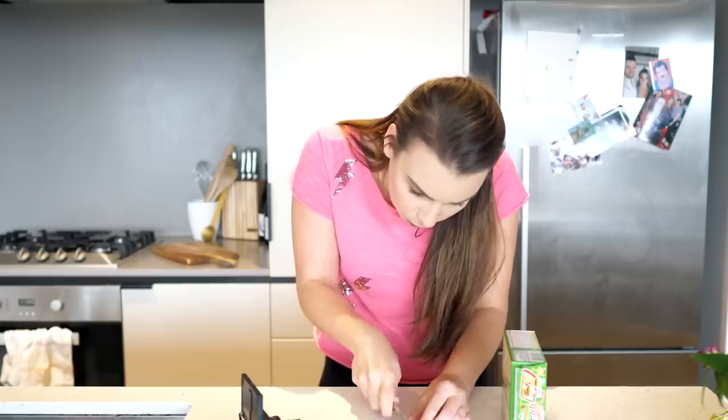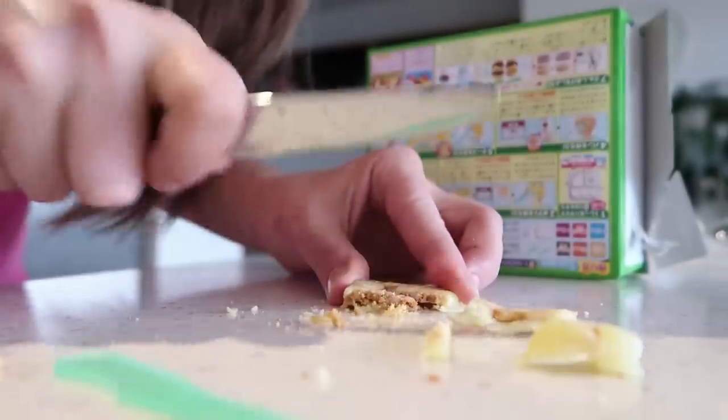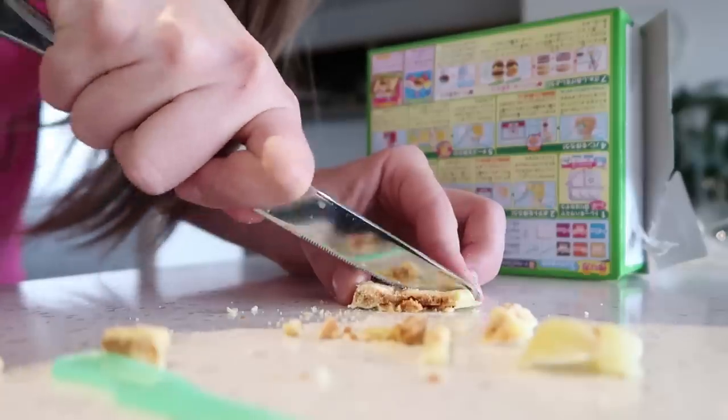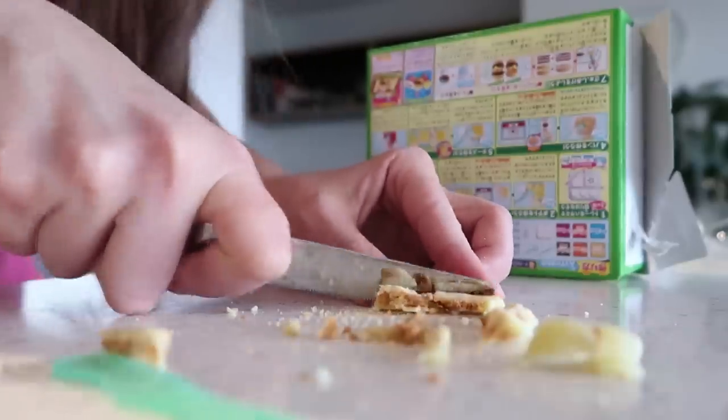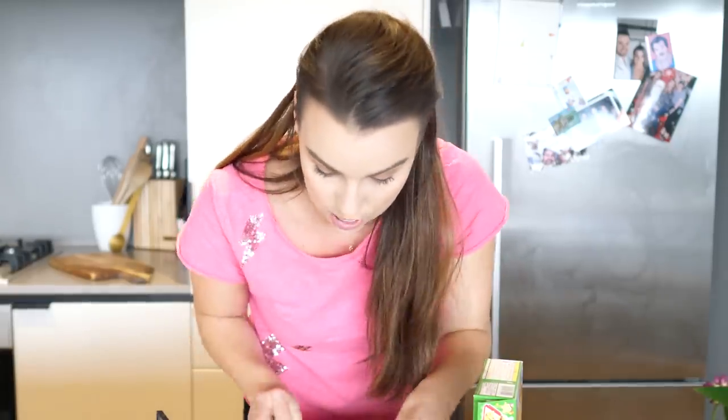We need a bigger knife. Oh God, please work. Oh no, they're breaking into little pieces. Oh no, not our chips! Not the chippies! I think those are chippies. They were meant to look so cute. Oh, I really want to try it. That actually tastes pretty good — that's scary. They're looking great, they're looking very tasty. We'll just put those over here.